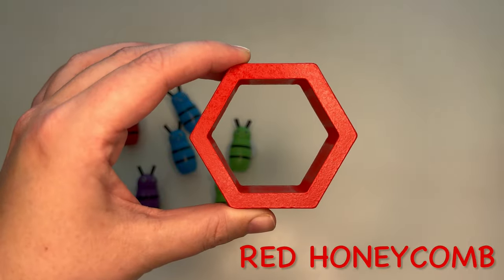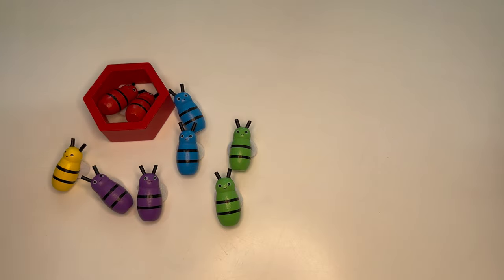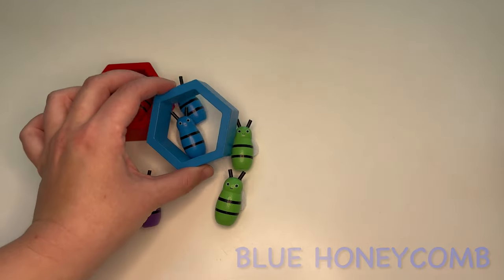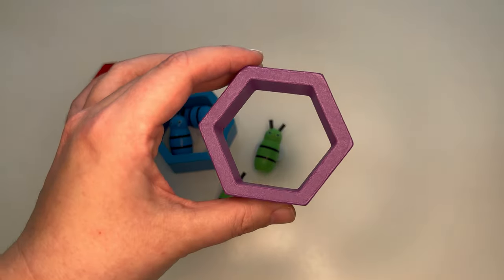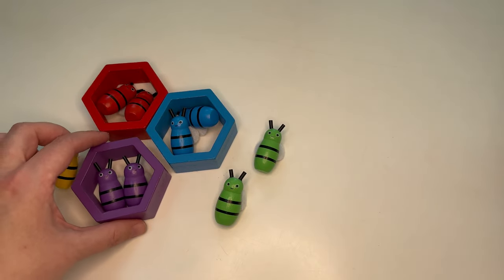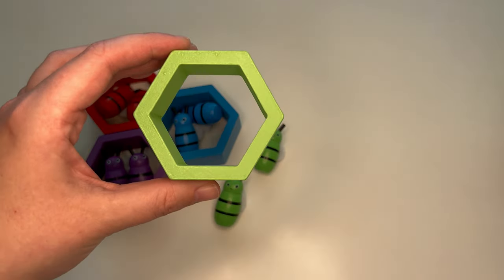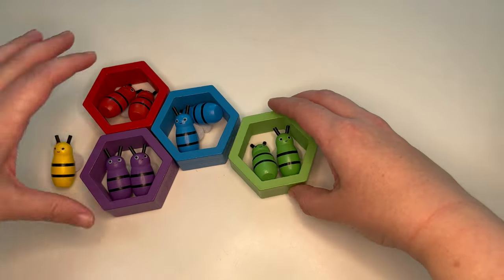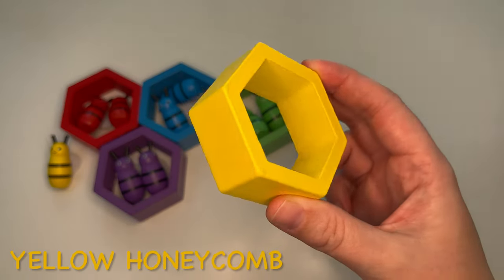The red bees make a red honeycomb, the blue bees make a blue honeycomb, the purple bees make a purple honeycomb, the green bees make a green honeycomb, and the yellow bees make a yellow honeycomb.